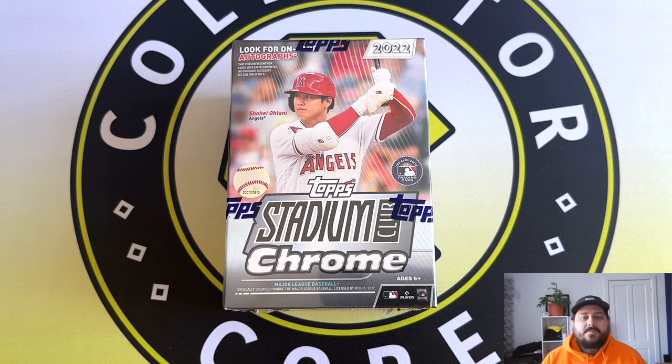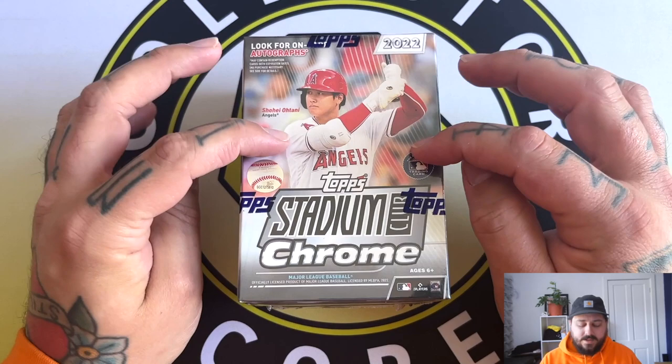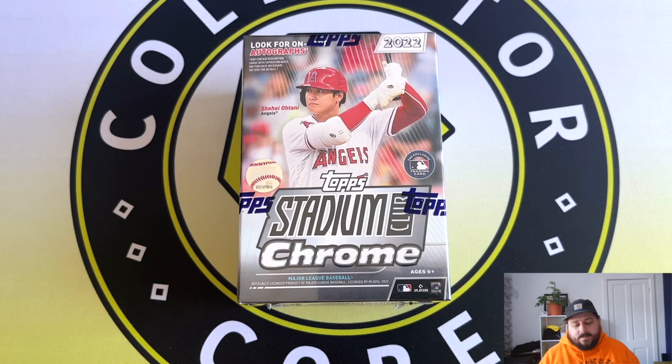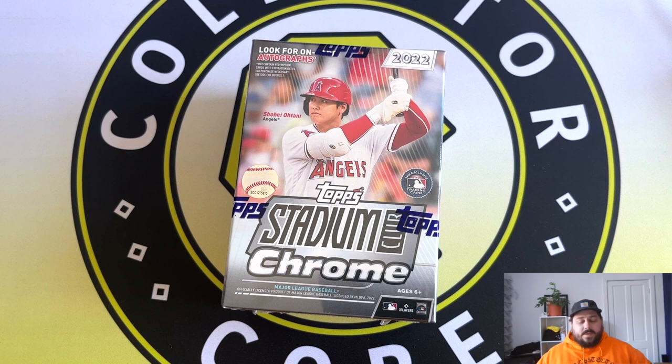Welcome back to another video. Today we've got one of the best products to ever come out of Topps - should be on the Mount Rushmore of baseball cards for me. Stadium Club Chrome is chef's kiss. It took ages for it to come out over here and I'm glad they brought it back. There was talk it wasn't going to be coming back, but thank god it did because it's an awesome product.